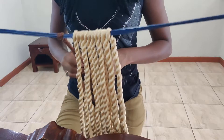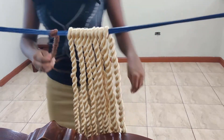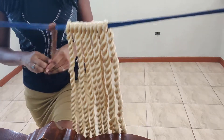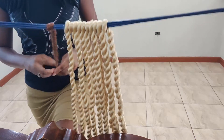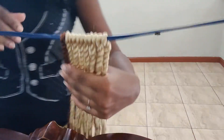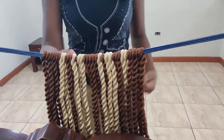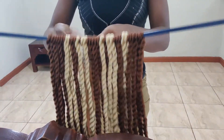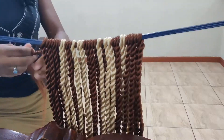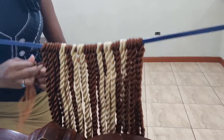My husband wanted to speed up the video, but because he saw that I was going so fast, he said, 'You're going so fast, I don't have to speed up the video here.' And look — look at those colors blend together. Looks so beautiful.